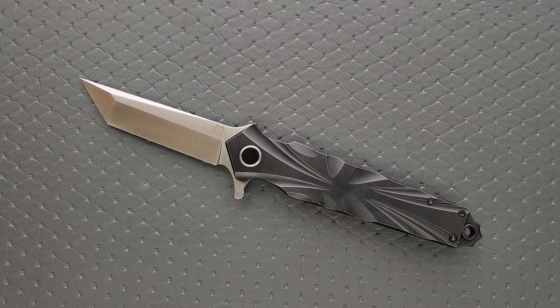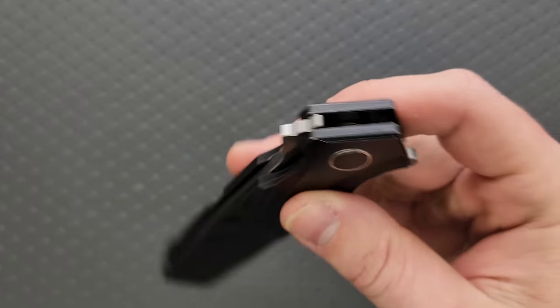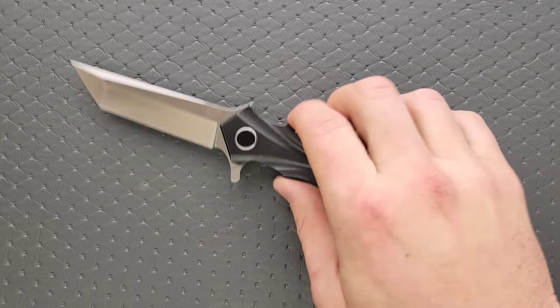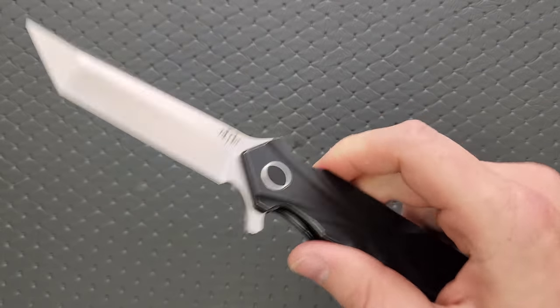The leverage that you're getting off of this particular knife is very good and it is very satisfying. This is made very, very well and the action really makes me happy. There's some quirkiness with the design, but the execution of this knife is very good. And it is, as you can see, extremely smooth. Really cool.